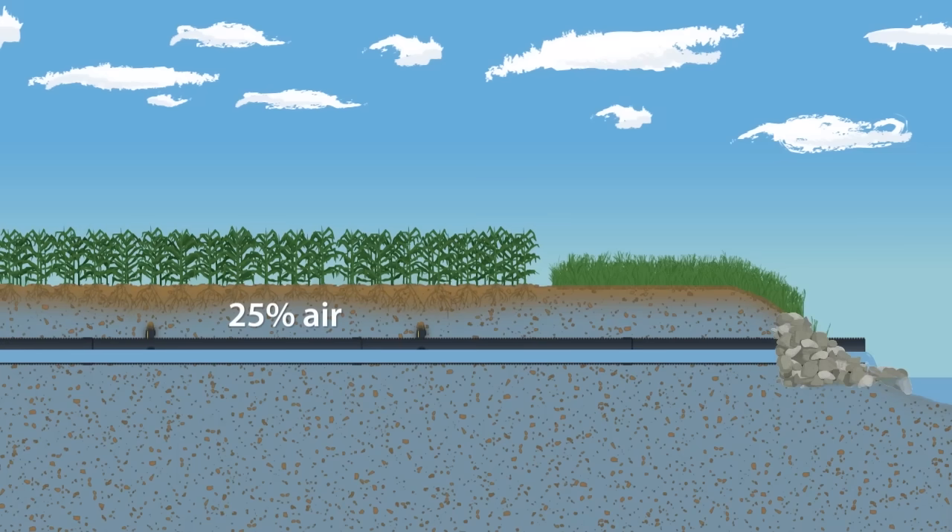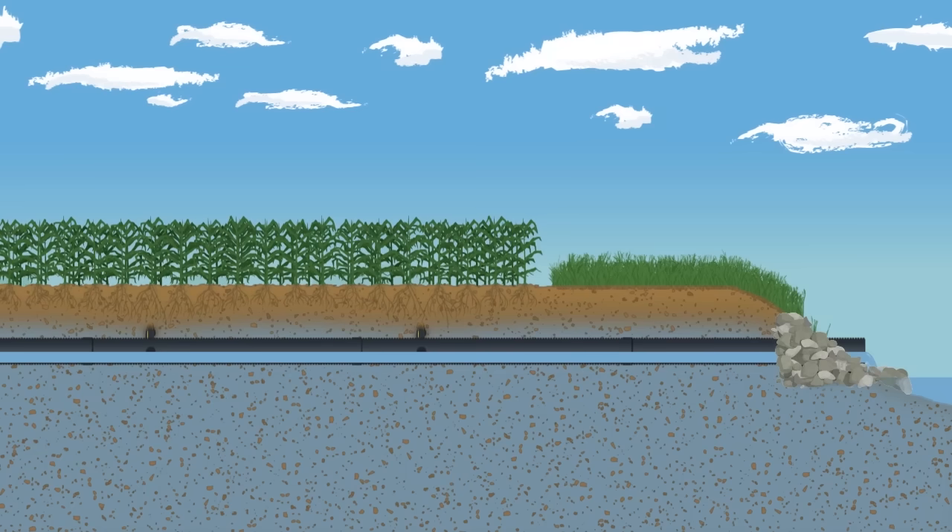If not, plant roots will be deprived of necessary oxygen and cause plant death. As excess water leaves the main into the ditch or stream, the soil profile continues to take in needed oxygen. Plant roots continue to grow, pushing deeper as the water table retreats.